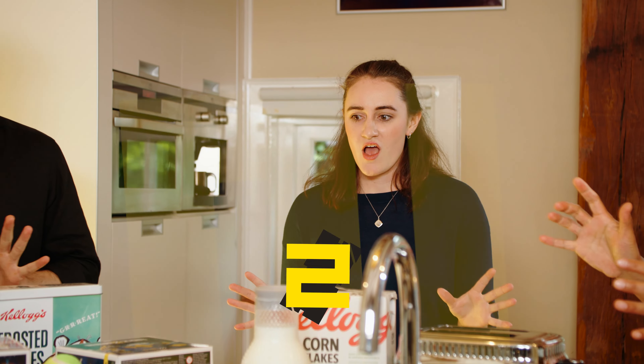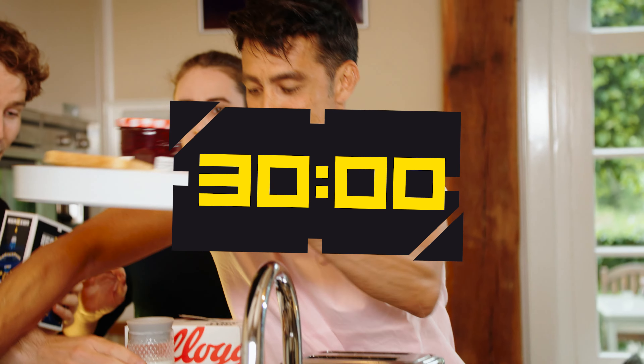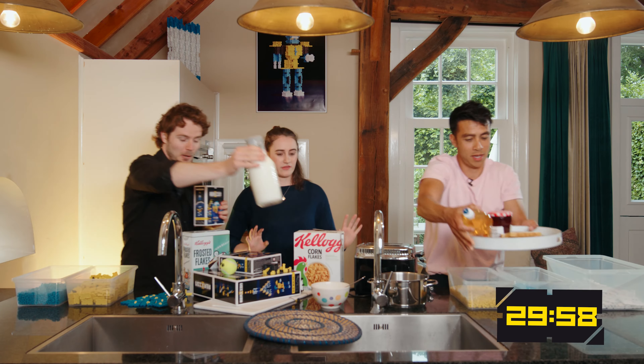Three, two, one, and go! Dibs on the toast — this is mine. Dibs on the milk! Hold on, hold on, don't break anything, you can do it.